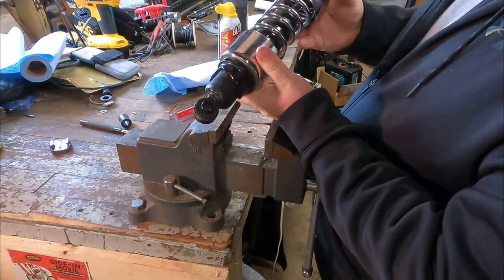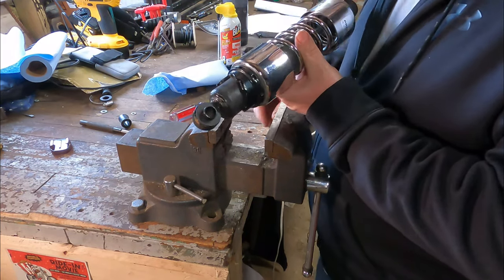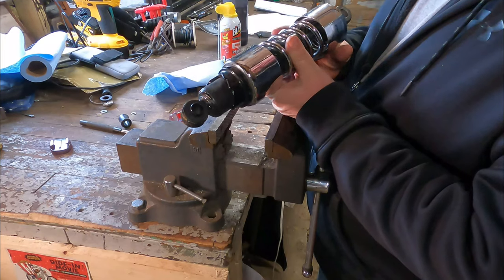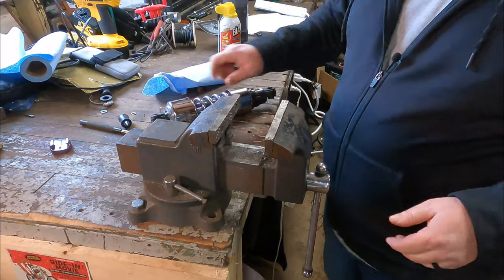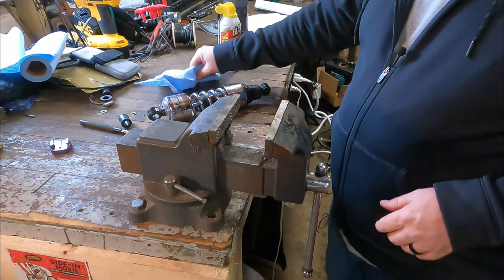Ta-da! Nice, solid bushing — much better than the old dry, worn-out one. Same procedure for the top ones and all the rest of them. Pretty easy to do. That's all I got.